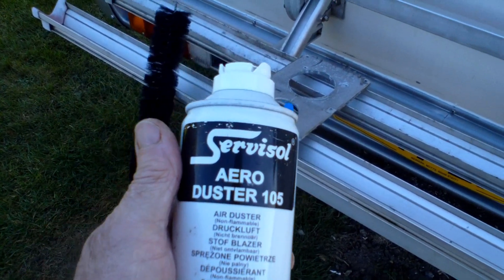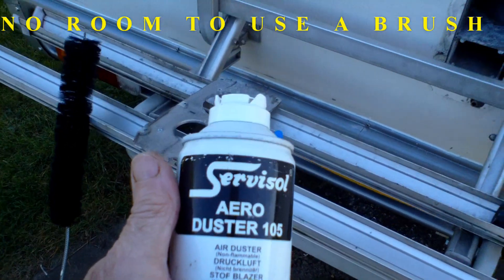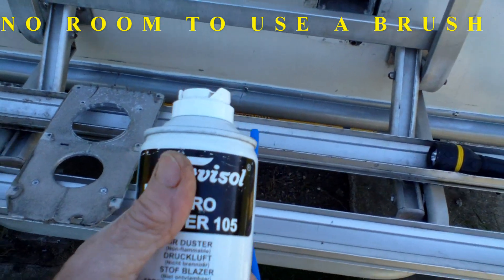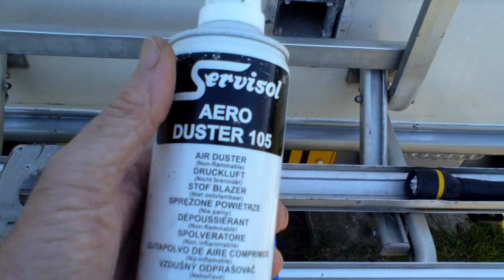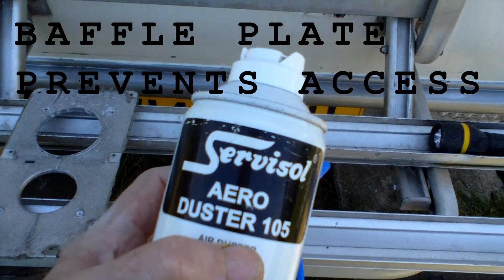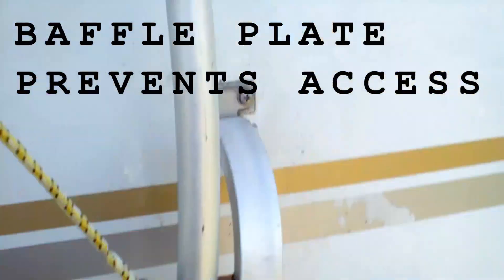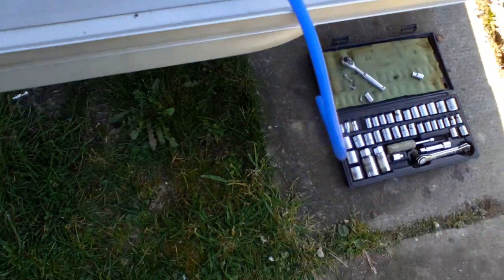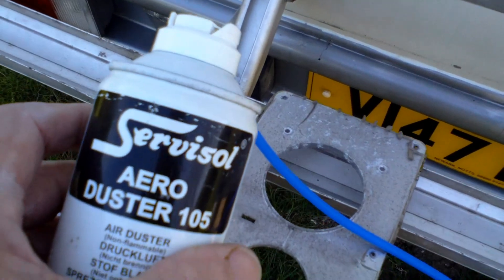I can't get in there with anything to clean the burner, which to be honest is a bad show. Because if you've got to actually remove the burner to do anything, it's not very good. So I'm hoping I can blow any cobwebs or debris that might be interfering out with this aero duster. What I've done is connected this air duster can to a length of silicone tube, which I'm going to put in there and just wobble around.